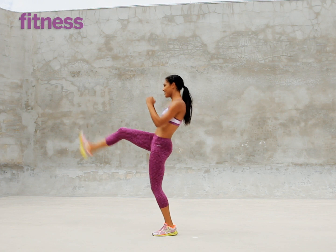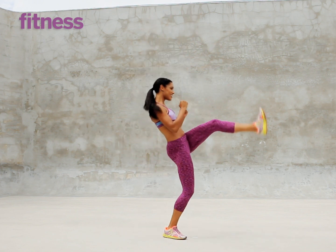Do 12 reps alternating legs. Do 2 to 3 sets total.